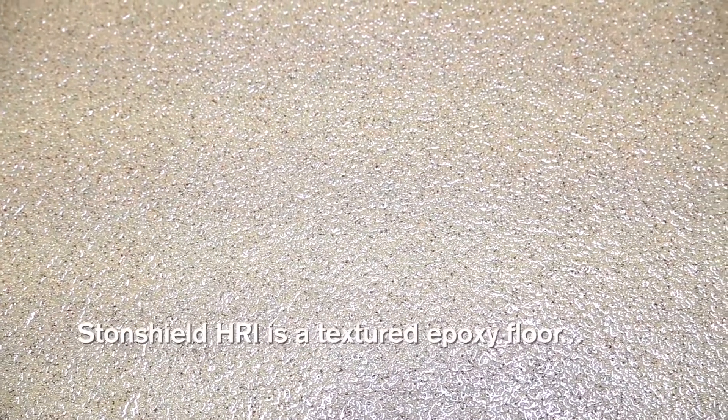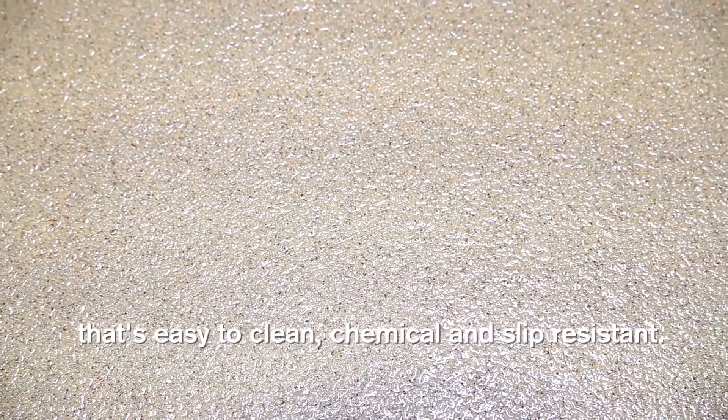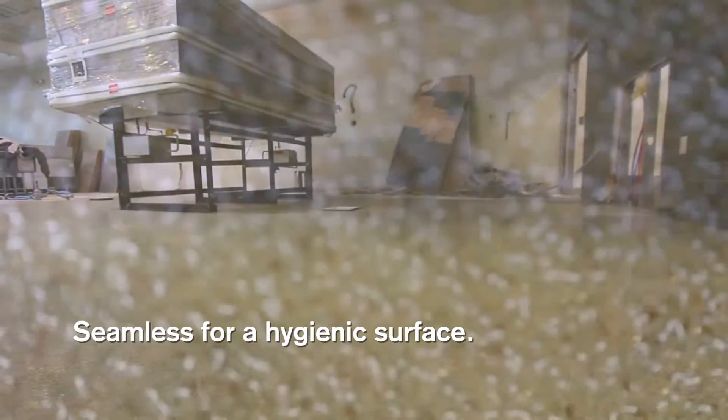StoneShield HRI is a seamless, textured, epoxy floor that's easy to clean, chemical, and slip resistant. No seams or welds means there's no place for bacteria to grow.